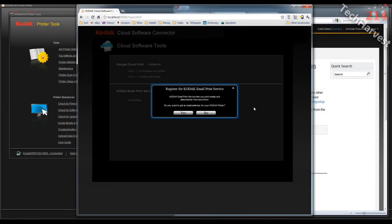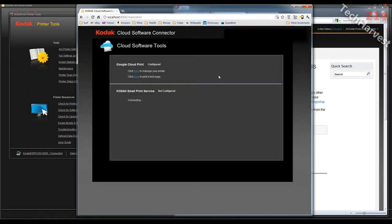My next dialog box says register for Kodak email print service. Kodak email print service lets you print emails and attachments from anywhere. It asks: do you want to get an email address for your Kodak printer? Of course I would — I'm going to click Yes. Now I have the Kodak cloud software connector tools and it looks like the configuration process is going on. Kodak email print service not configured.